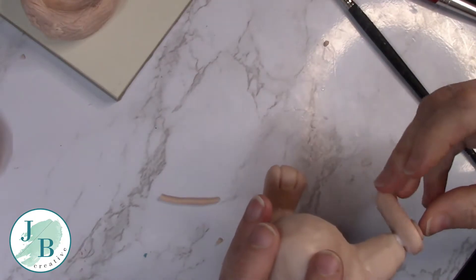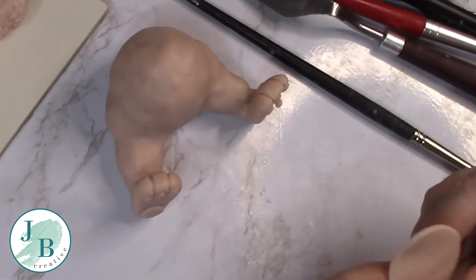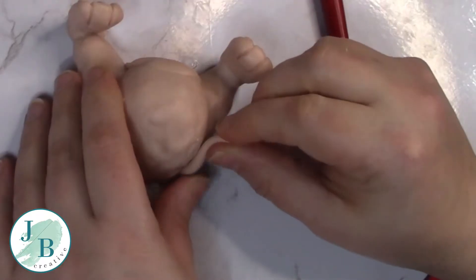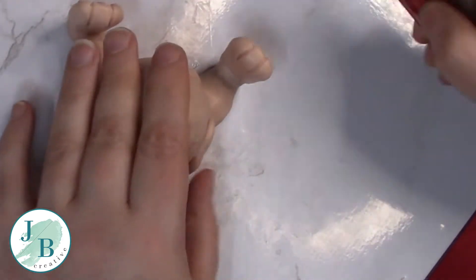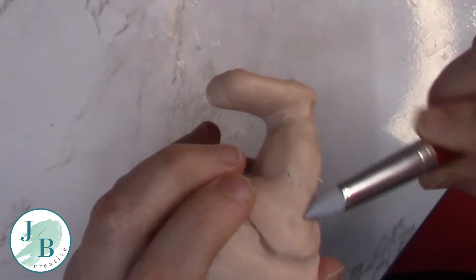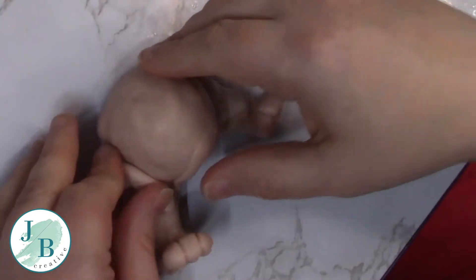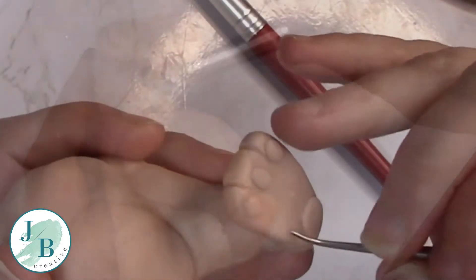I'm now adding a circle of clay to the stomach just because I wanted a bit more detail on the body. Then I decided that the hips weren't quite bulky enough, so I'm just adding a bit more shape to those legs and then blending everything in so that it all sits neatly. I just keep fiddling and finessing until I'm happy with how it looks.